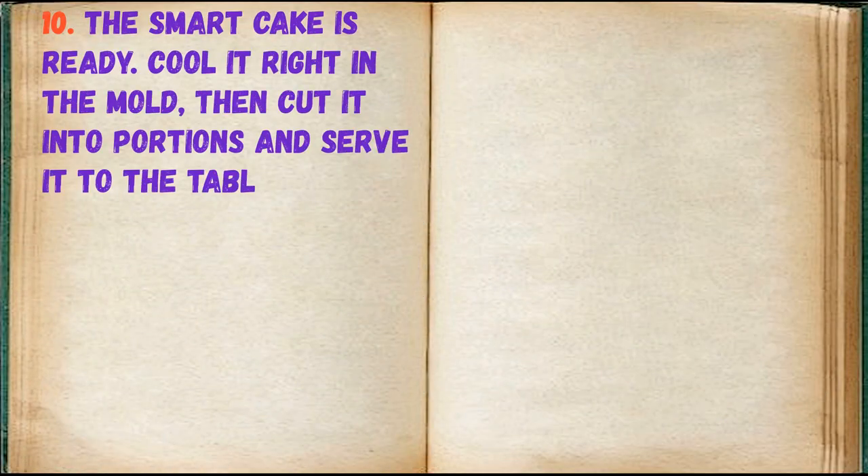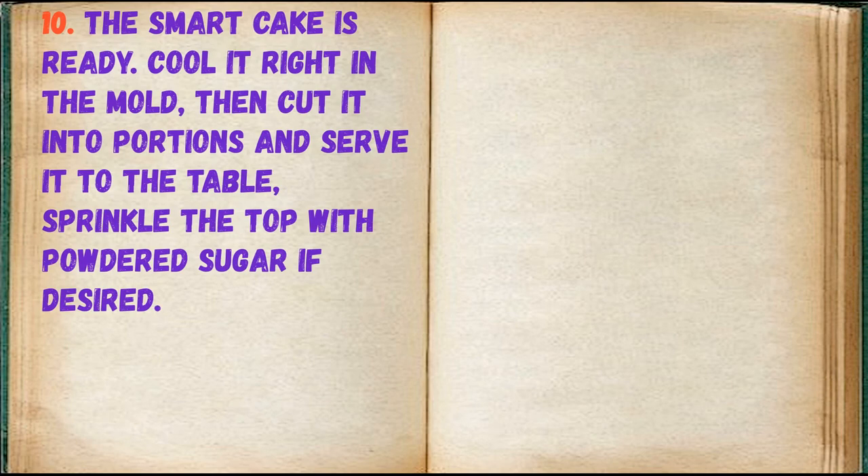The smart cake is ready. Cool it right in the mold, then cut it into portions and serve it to the table. Sprinkle the top with powdered sugar if desired.